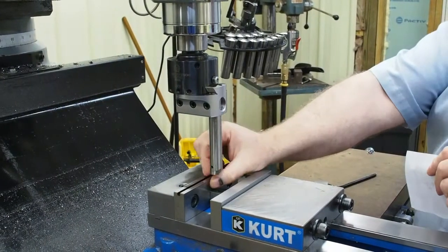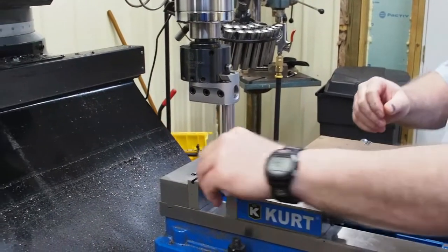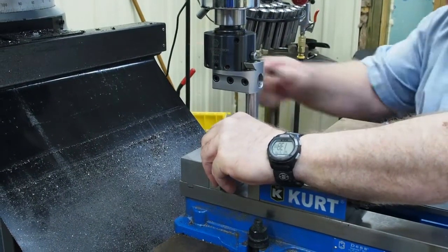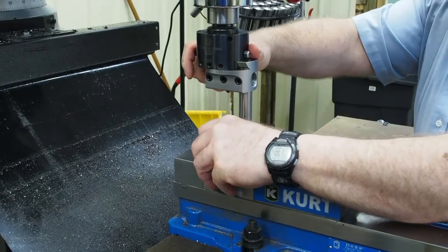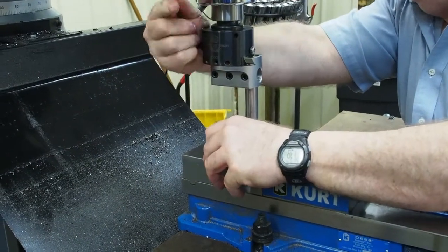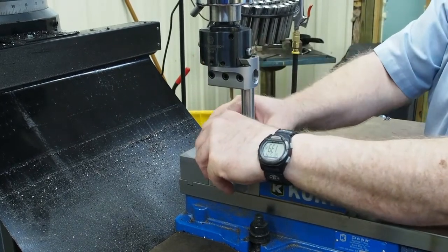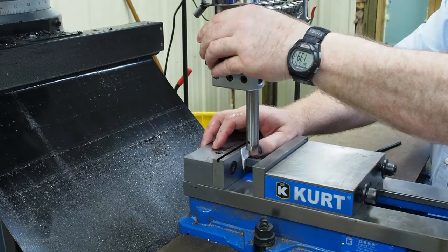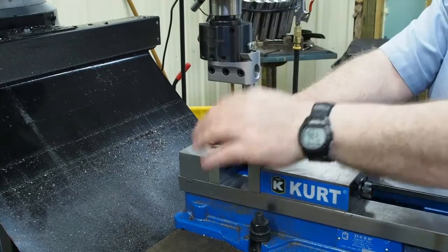Right now I have the tip where I can eyeball it — it's very close to this edge. I take a piece of paper and I can get it closer without touching the tip on the back of the jaw. What you have to do is pivot the bar to find the high point. I know I'm close, I'm touching there, so there's about the high point.